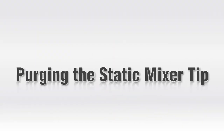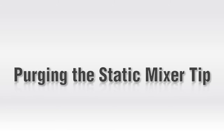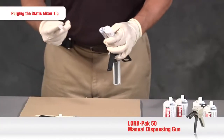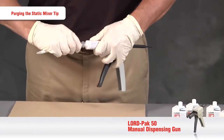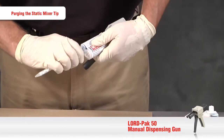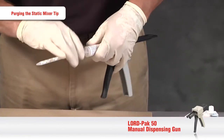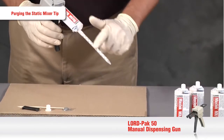Next, we'll purge the static mixer to ensure a good mix of the two components. Install the static mixer between the two tabs on the end of the cartridge, then rotate it a quarter turn to lock it into place. To purge the static mixer, dispense a bead about the length of the mixer.